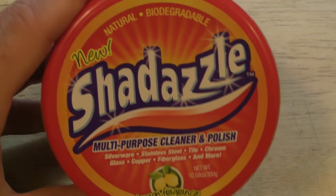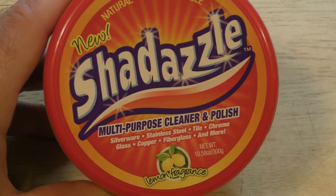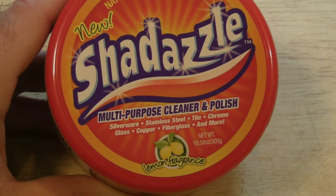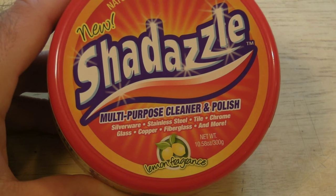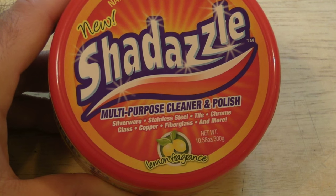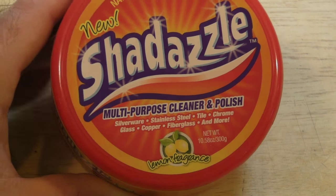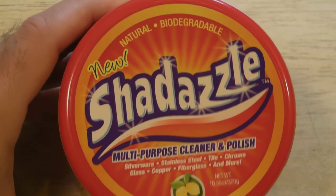This is Shedazzle. It's a multi-purpose cleaner and polish. If this actually works, it'll definitely be something I use. You can polish silverware, stainless steel, tile — which I think is cool — chrome, glass, copper, fiberglass, and more. It's natural and biodegradable.